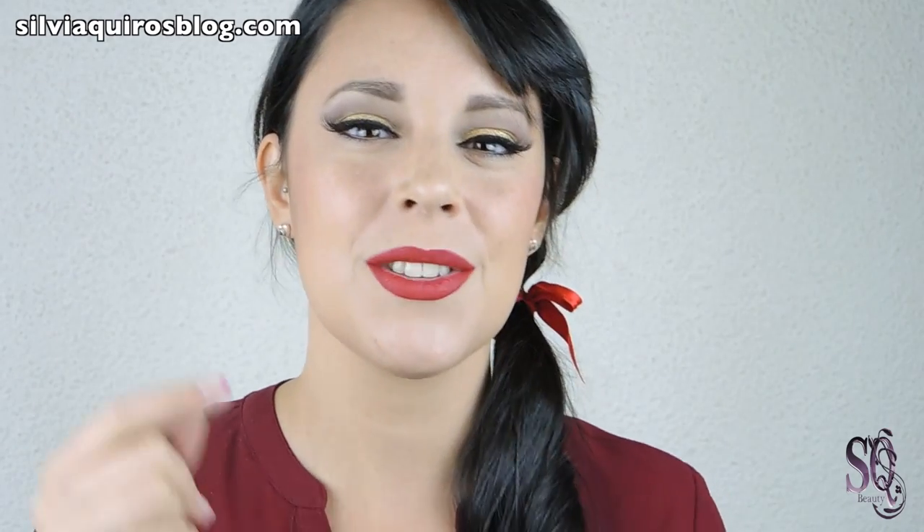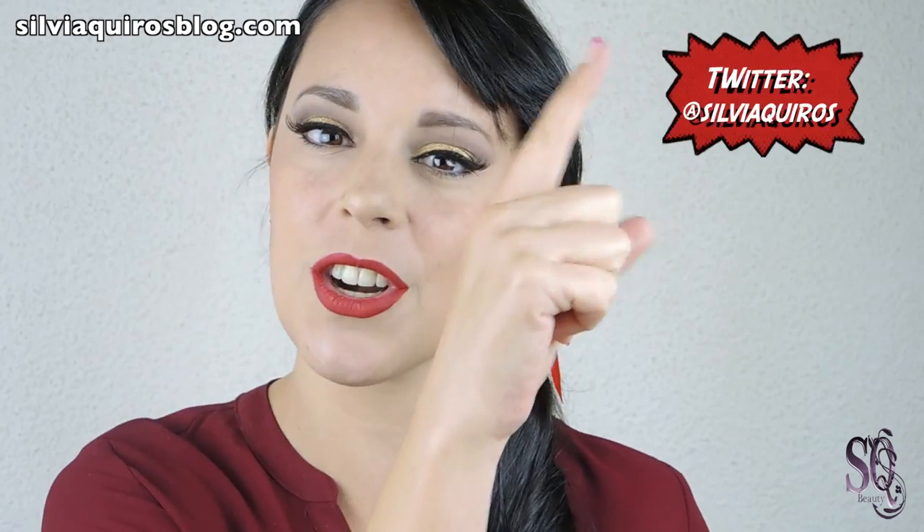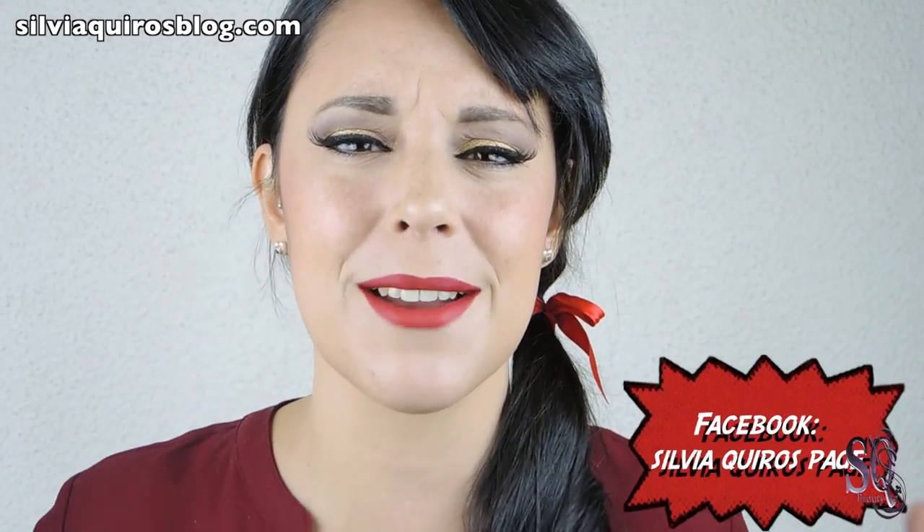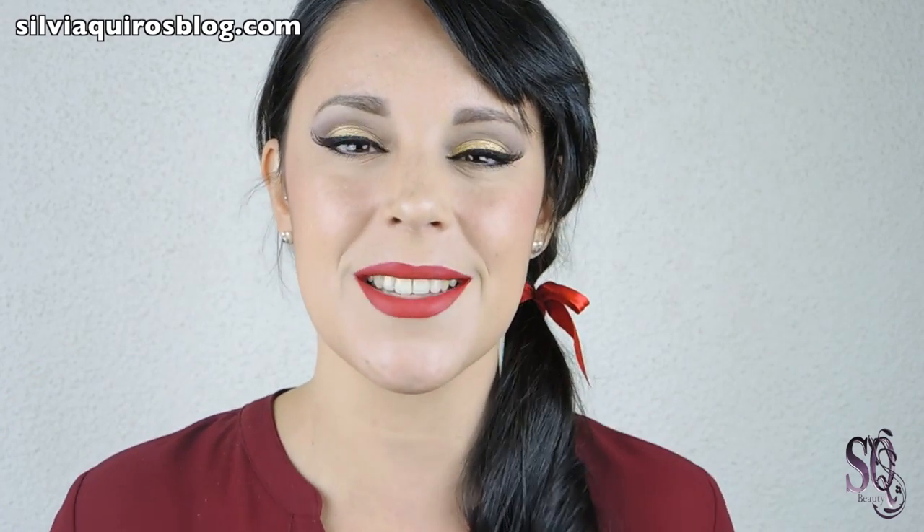Well guys, I hope so much that you liked this video. Thumbs up if you liked it! Remember you can do any type of look with the products you already have at home. If you recreate this look please share it with me — I would love to see it. My social media are Twitter, Instagram and Facebook. Please have a great, great, great New Year's Eve, and we will see you back in 2014 for tons of new videos. Be happy! Bye!